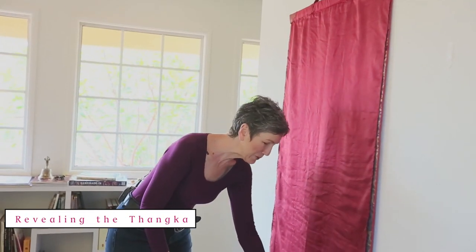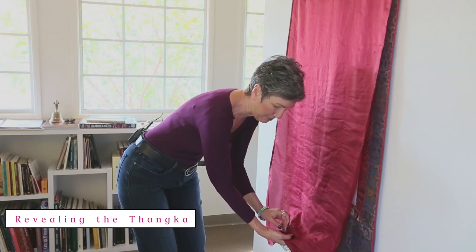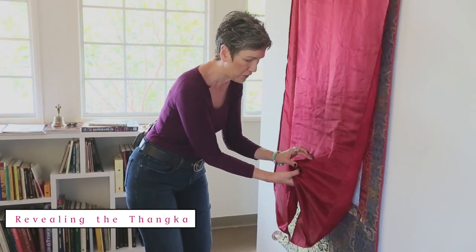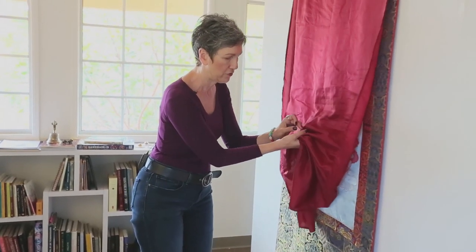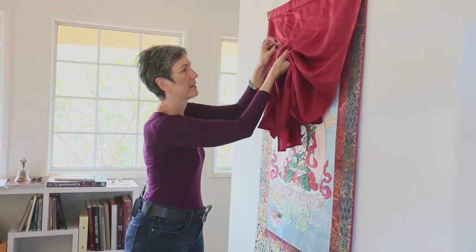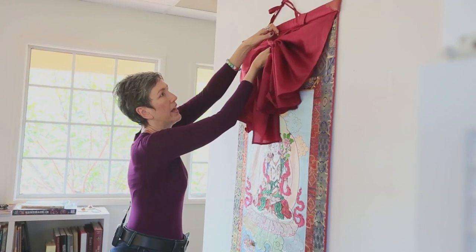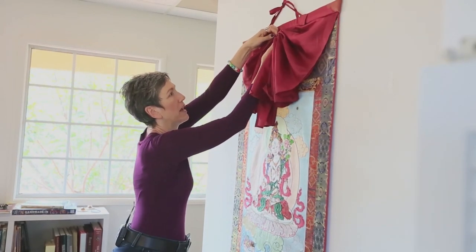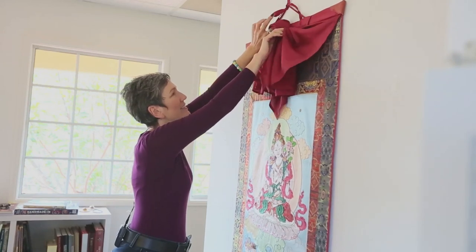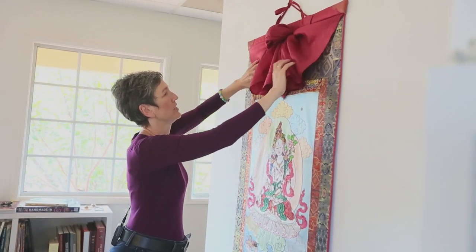Now we're going to expose the tanka itself. We're going to start from the bottom of the veil. In my right hand — if you're left-handed you can do it in your left hand — we're going to fold the center of the veil in pleats, sort of accordion fashion, back and forth, gathering it in your hand as you fold it up until you reach that string at the top of the tanka. The purpose of this string is to hold that, so you take all the pleats you've gathered in your hand and push them up under the string.